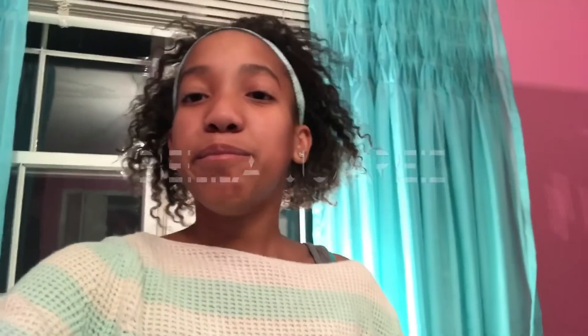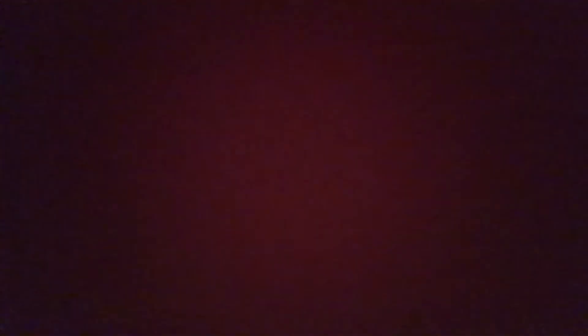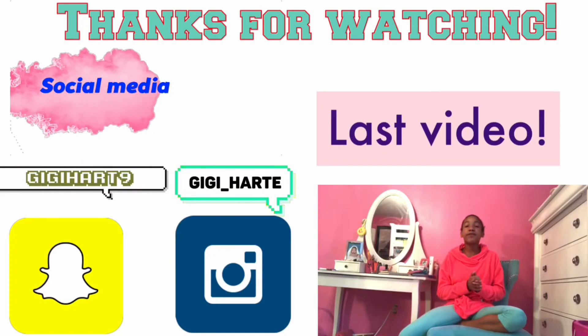As you guys know, I will be starting shoutouts and this week is the first ever shoutout day. I'll be doing four shoutouts: KK Bella Juarez, Claire Adams, and Baller from the Heart. Thank you guys so much for commenting on my last video. If you guys want a shoutout for next week's video, comment down below anything you want. Thank you guys so much for watching this attempting front aerials video — don't forget to like, comment, and subscribe, and turn on my post notifications so you can get a notification every time I upload a new video. Thank you guys, love you!